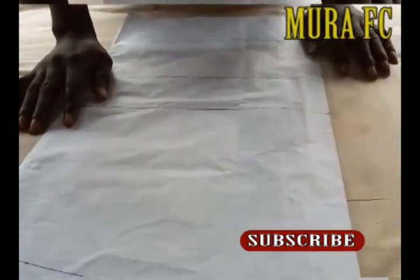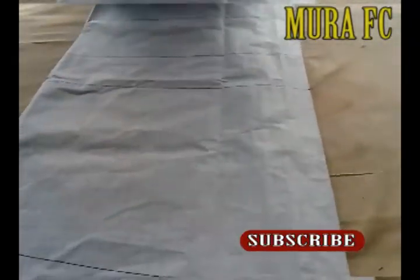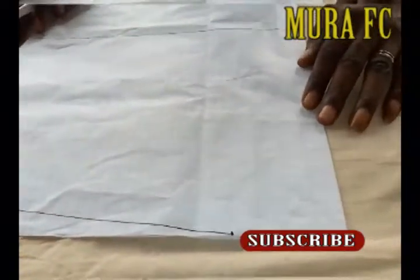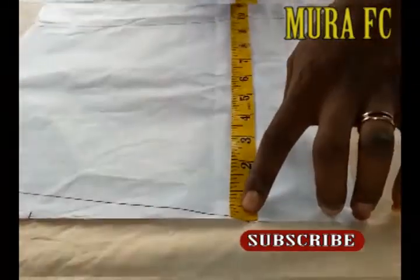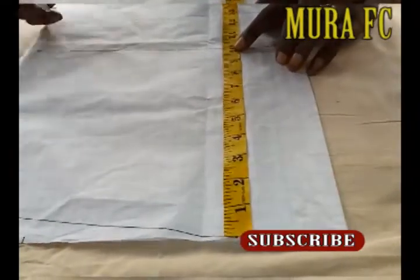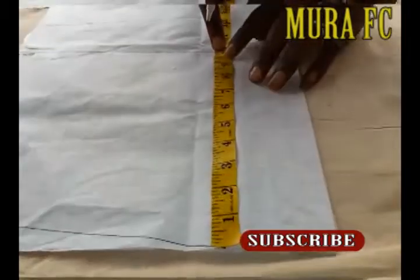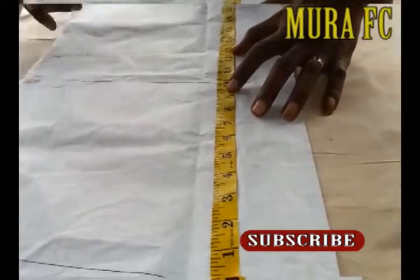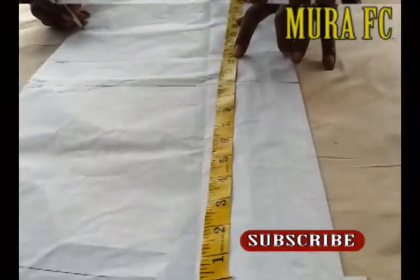I've already drawn my three lines. If you want to learn how to draw a basic body pattern, check out my other video. I've already drawn my bust lines, my under-bust lines, and my waistlines. This is just a half measurement. I've drawn my shoulder slope. From the top, I measure 10 inches to the bust point. From the shoulder to the under-bust is 13 inches, and from the shoulder to the waistline is 17 inches.